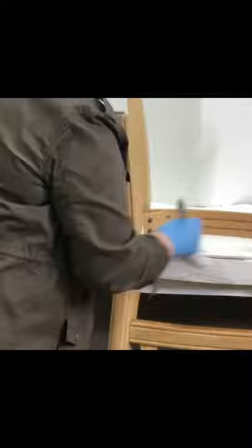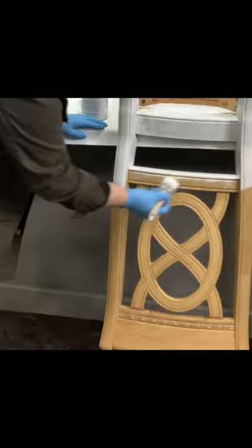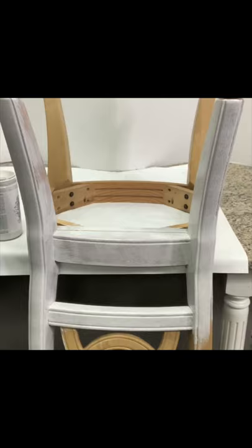We've already prepared by cleaning it using our Glosser product. If you're new to our brand, check us out at htpaint.com and you can go there and see all of the great products. This rolling step is just helping you move the paint around and evenly disperse the paint that you've laid down with your brush.